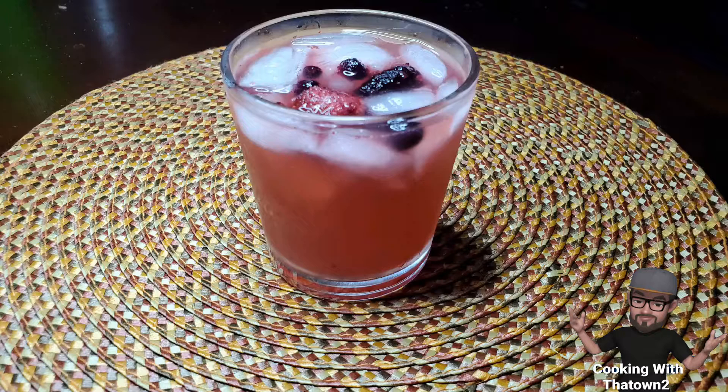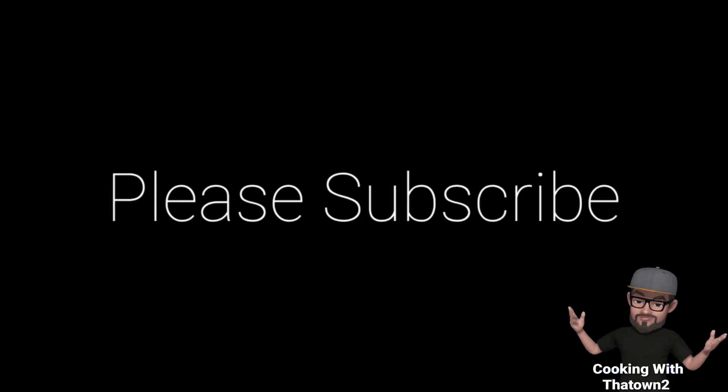As always, enjoy and please subscribe. Please like, share, and subscribe. If you have any questions or comments, please leave them in the comment section below. All menu items are listed in the description box. Thank you guys for watching.